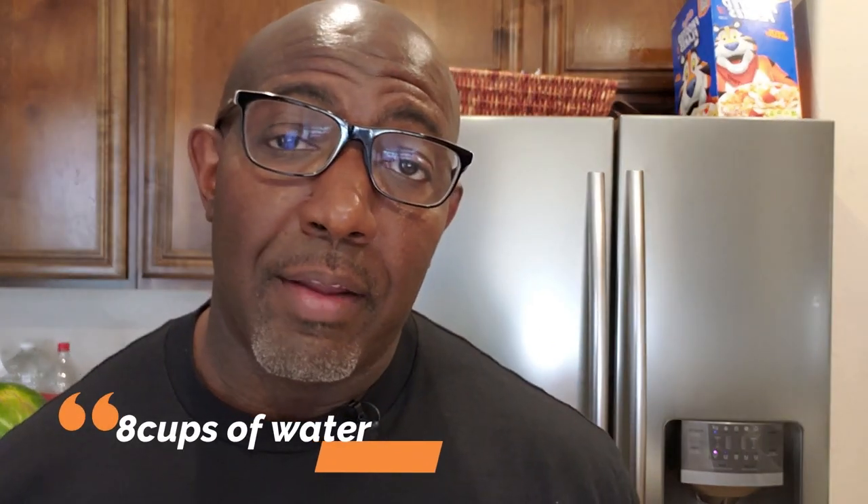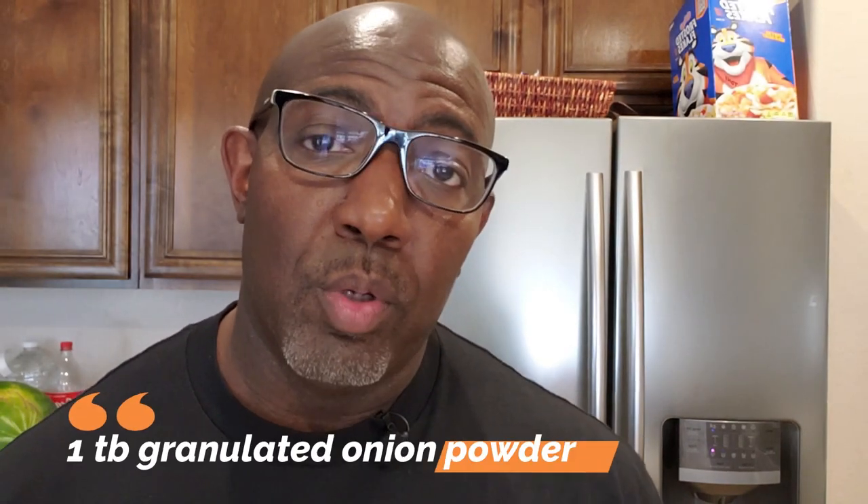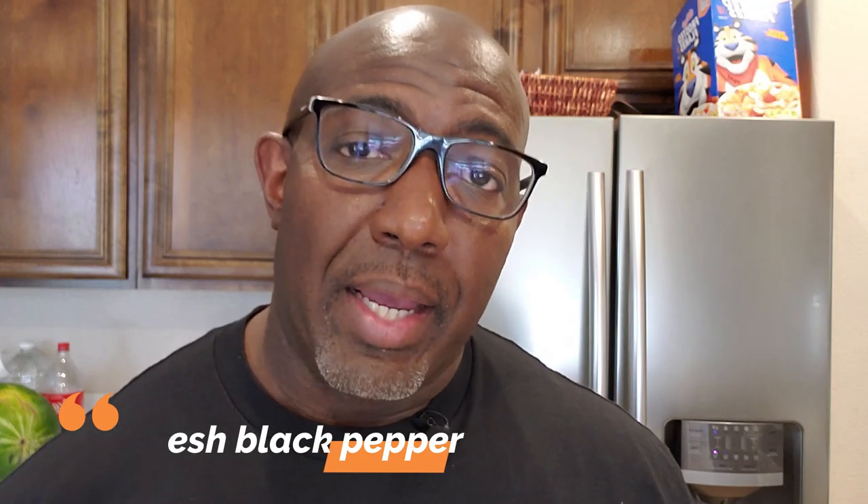I'm doing five chicken breasts today. You're going to need a one-gallon size Ziploc bag, and a pitcher with eight cups of water — that's two quarts. For the brine: one tablespoon of granulated onions, one tablespoon of dried chopped onions, one tablespoon of thyme leaves — not ground thyme. Next, one teaspoon of cayenne pepper or chipotle chili powder. Then add granulated garlic powder — I prefer granulated over regular because regular is too cakey and powdery. Finally, one tablespoon of fresh black peppercorns. Add all of that into your water.